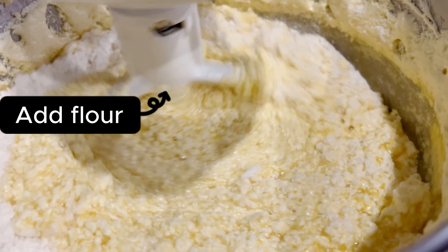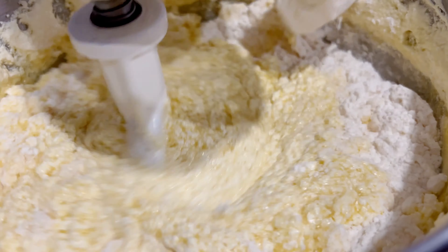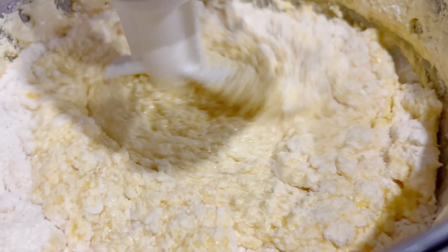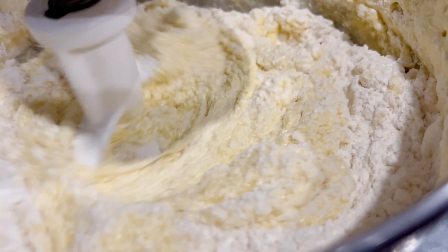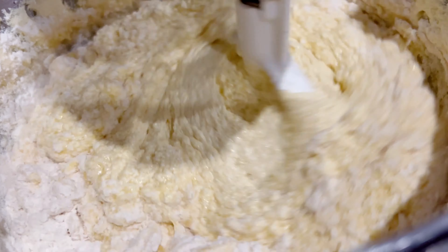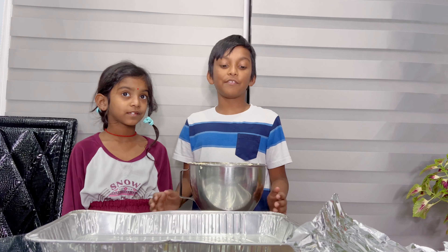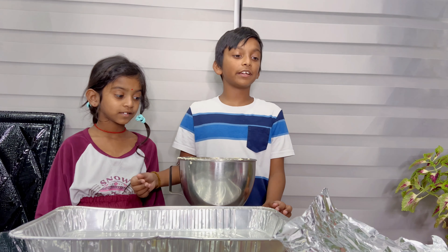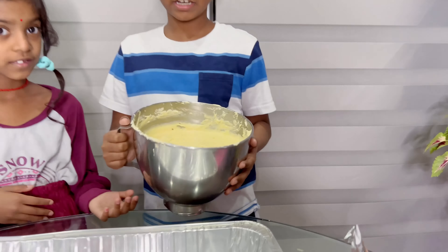This is perfect. One, two, three, four. Now we are done — we're done with everything. I'm mixing the cake and we're done. This is the final result.